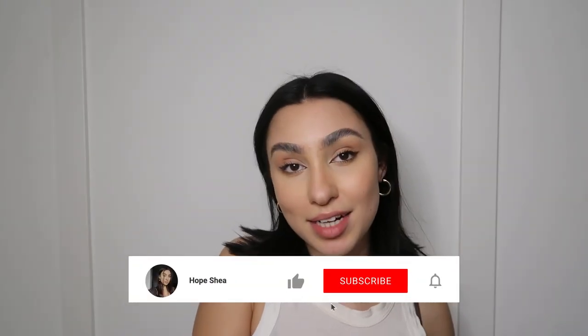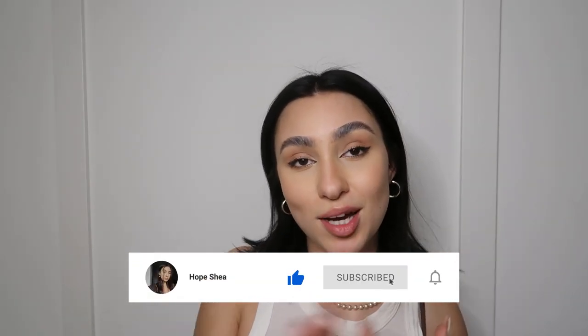That was all of the 90s inspired hairstyles for short hair — I hope you guys enjoyed them! If you did, make sure to hit that like button down below, talk to me in the comments, and subscribe so you never miss another upload. If you try out any of these hairstyles, definitely let me know how it went in the comments or tag me on Instagram — I would love to see it. Thanks so much for watching, I love you all so much and I'll see you in my next video. Bye!